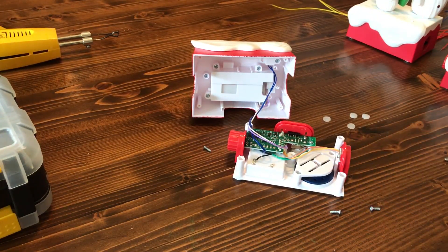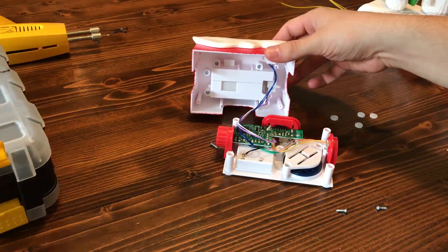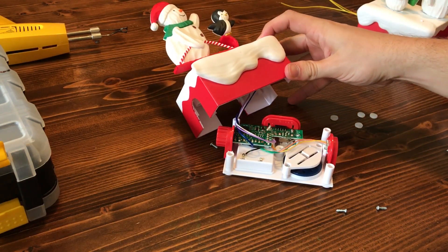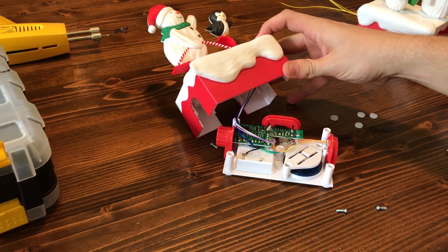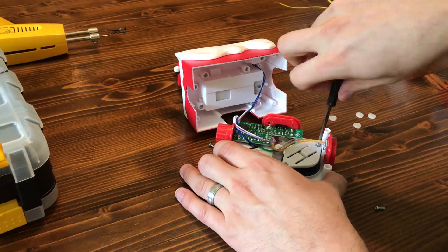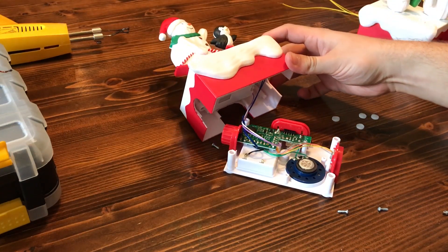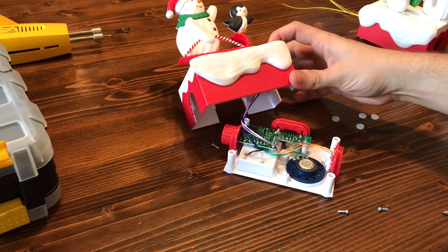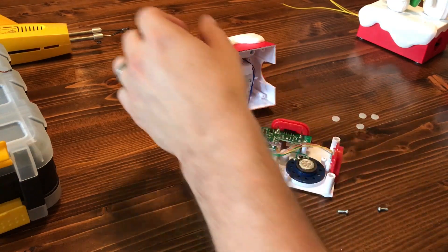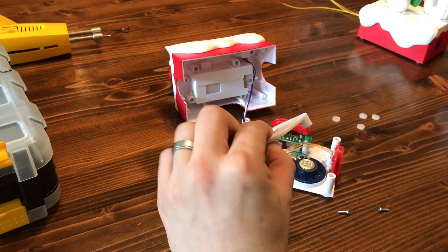If we look at the speaker here, it has this little piece of plastic on it. If I press the button, that's with that piece of plastic on. So as you can see, it's a lot quieter without that little piece of plastic, which I guess holds it on and amplifies it.